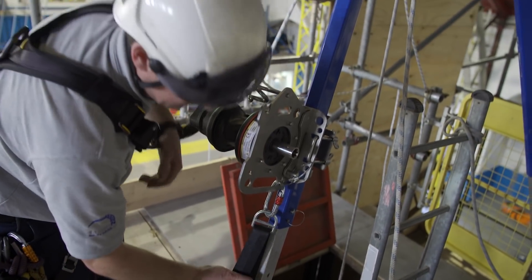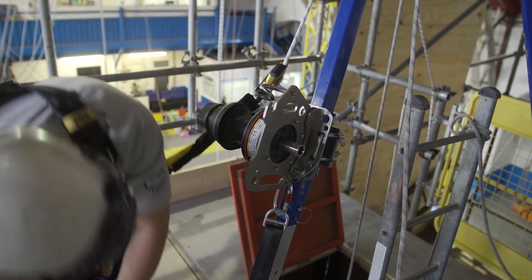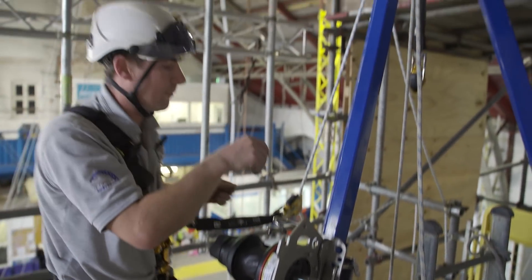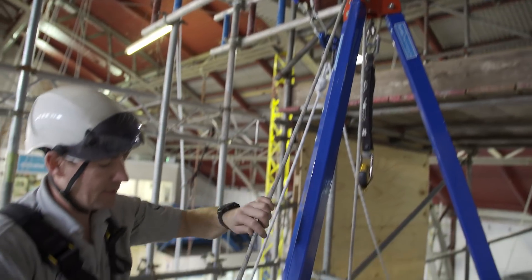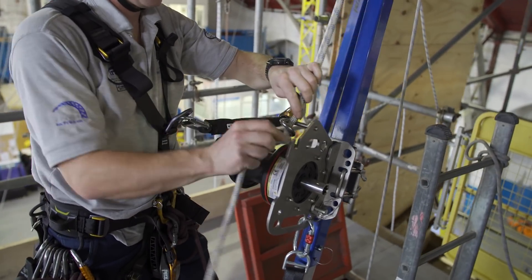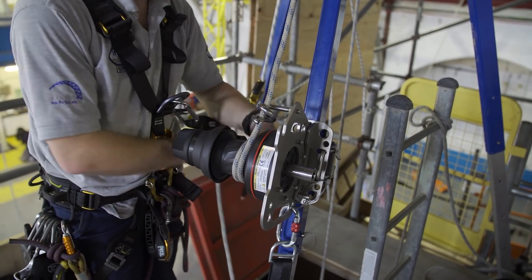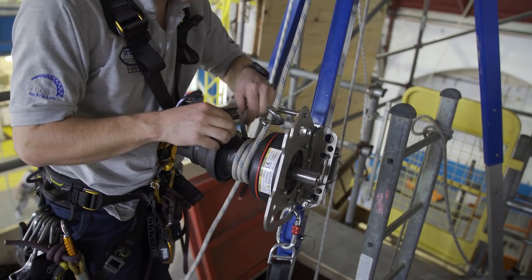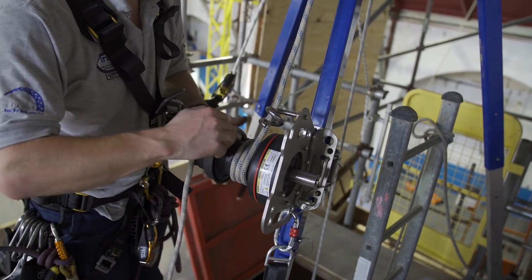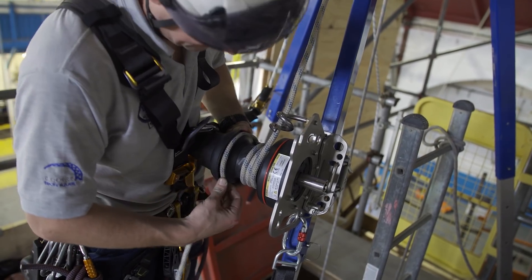Make sure that's fairly tight, and then we can thread our rope in. The first thing - it goes into the pigtail, and then depending on the load you think you're going to have, two or three turns - I'm just going to go for two. Open this and feed it round into the captive jaws.